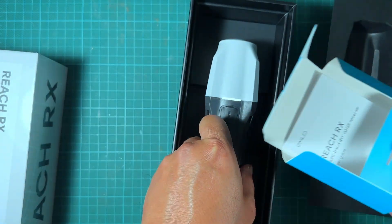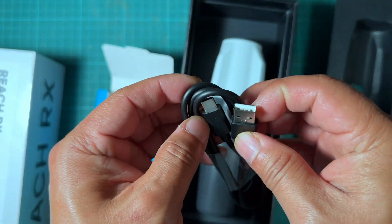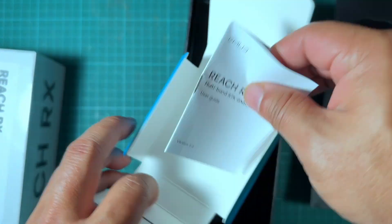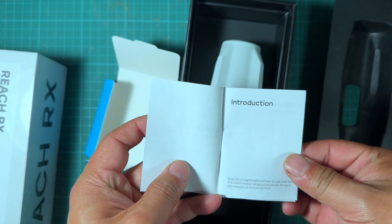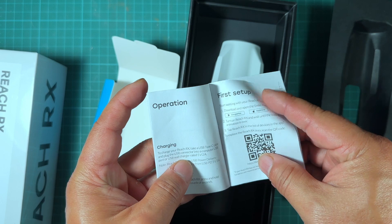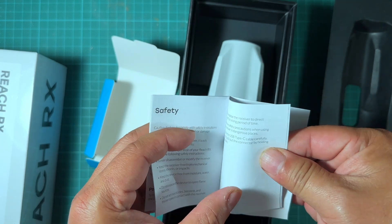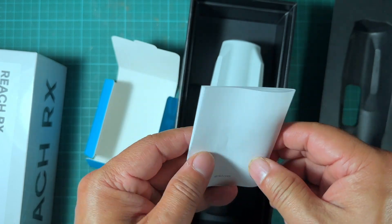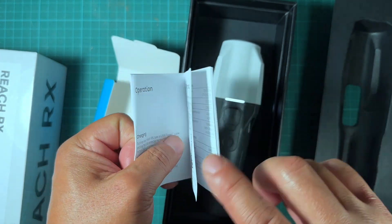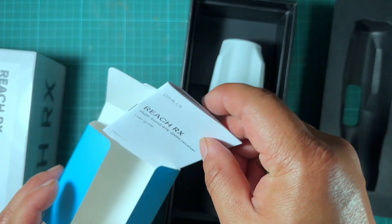Inside the blue box there's a USB-C to USB-A cable, and then there is a short, very small manual. That's it — everything else you have to download the app for iPhone or Android and go from there.